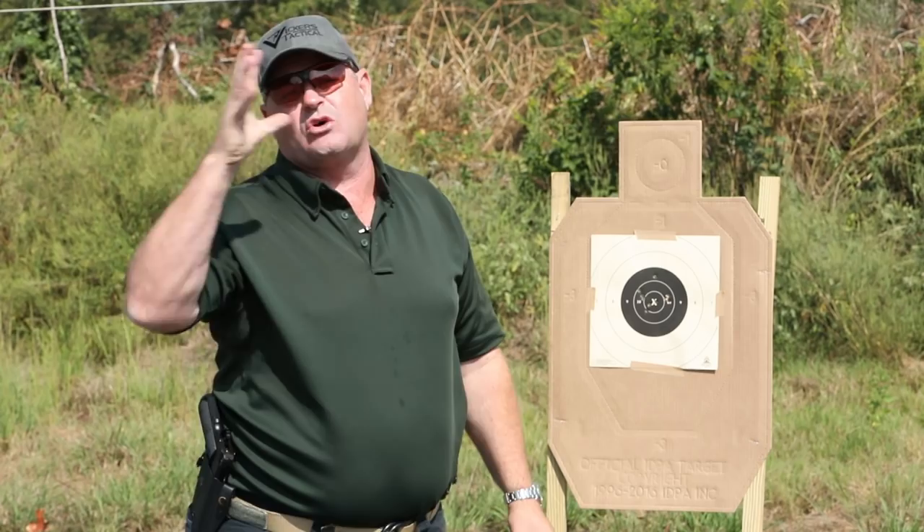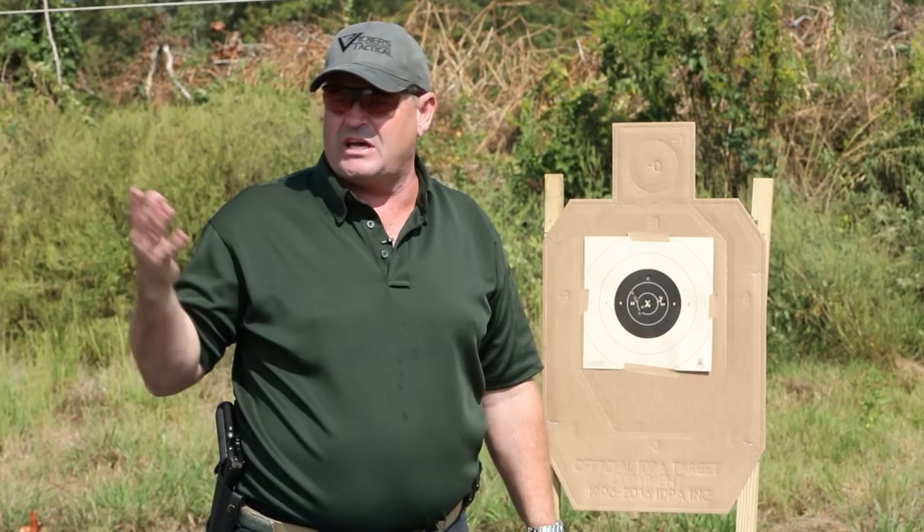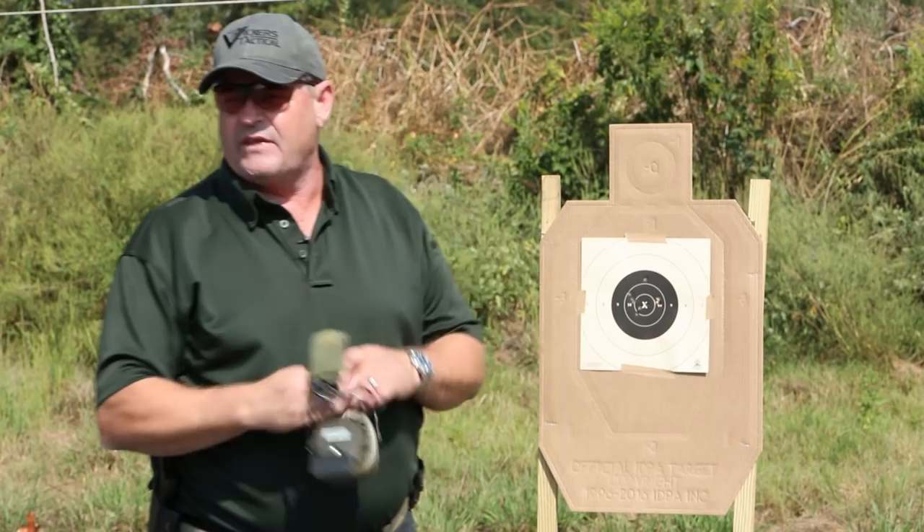So one of the best drills I know — remember it's called the test, also known as the 10-10-10 drill. Put up a B8 replacement center bullseye, back off 10 yards, 10 shots from the ready; passing score is all of them in the black in 10 seconds or less. If you're shooting a single stack like a 1911 in 45 ACP, you can do eight shots from the draw — that kind of evens it out compared to 10 shots from the ready. For me, I need to ratchet this up — start doing it farther back or from the draw instead of the ready.